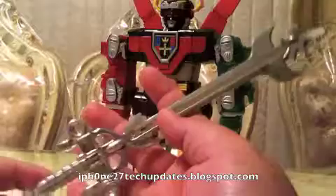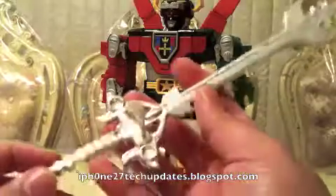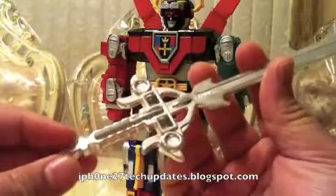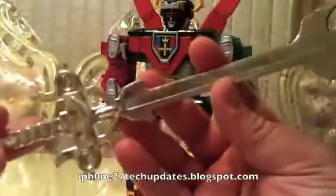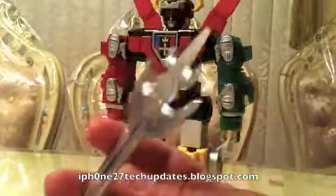You do get this chrome sword. It is very nice. It's got a lot of scratches and some discolorations but it works just great, and it does say China on the side, which is awesome. It's a highly detailed large sword.